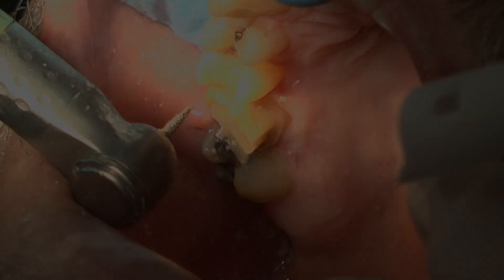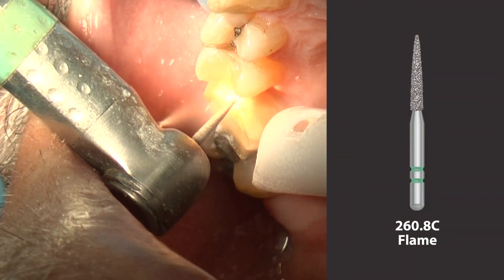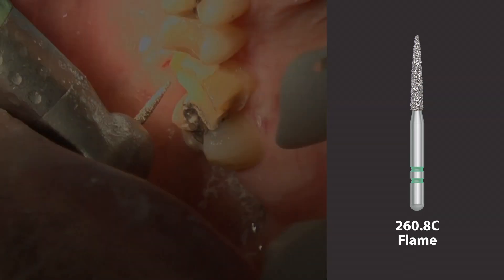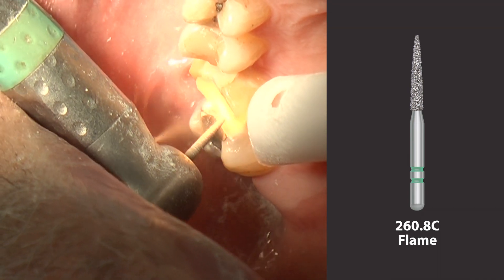The 260.8C Two-Striper diamond is used to break contact. It is 0.4 mm at the tip and 1.4 mm at the base. This flame shape cuts smoothly and predictably, helping dentists to efficiently break the mesial and distal contacts.